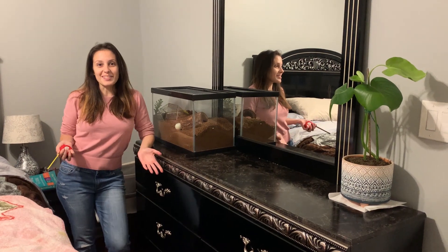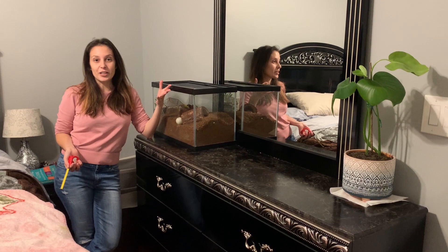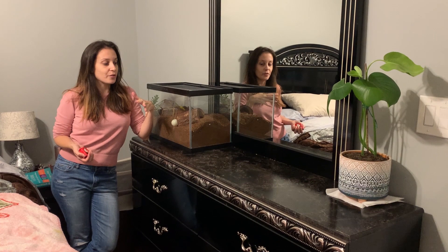What's up guys? It's Patricia from tarantulaheaven.com. Today we are in my bedroom for part of the video. This is Miss Spidey hiding in the back, for those of you who are familiar with her. I wanted to make a video about what I go through whenever I'm going to redo her tank.